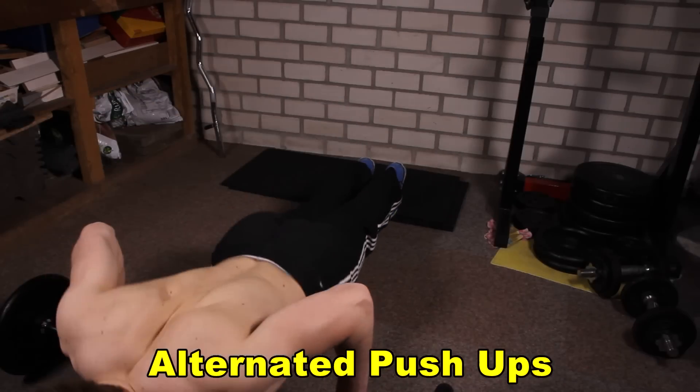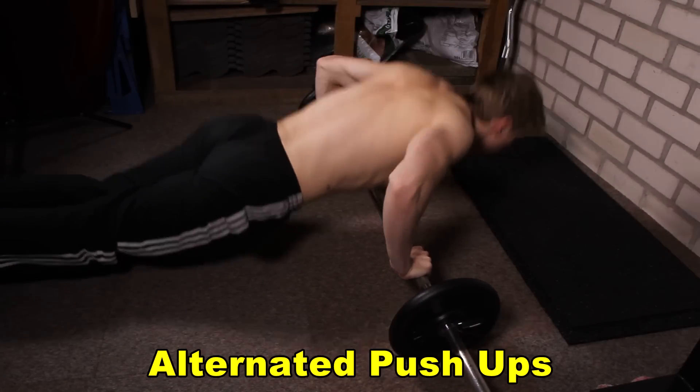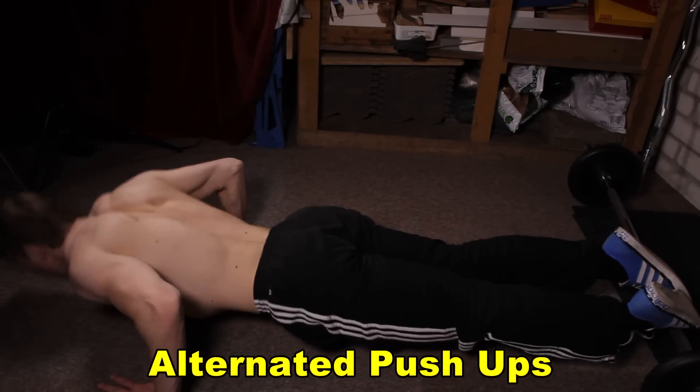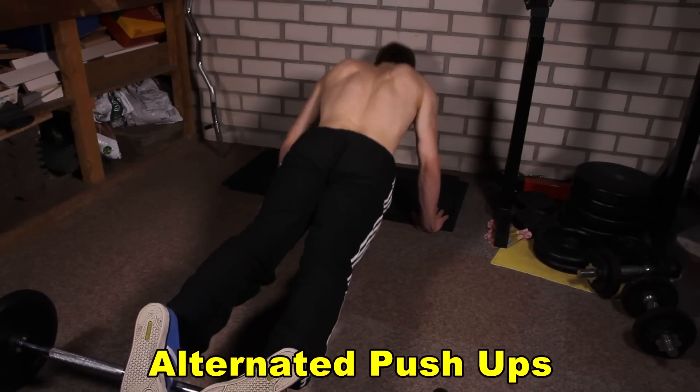Next on the list is the alternated push-up. You will place your feet on the barbell and perform push-ups, then alternate to the other variation where you place your hands on the barbell and perform push-ups. Do five repetitions of each and alternate between them for one minute.